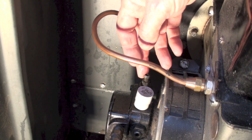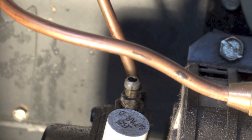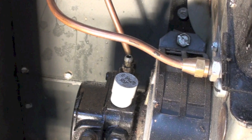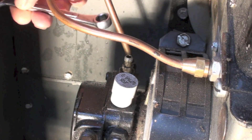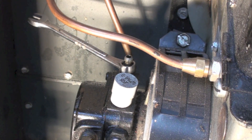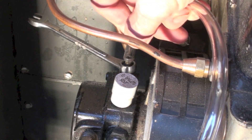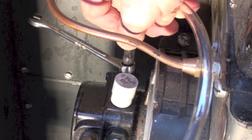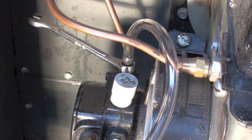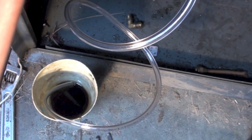This is your bleeder right here. When I go to bleed these things, what I like to do is take a 3/8 box-end wrench and place it over the bleeder right there. I like to use clear tube to put on these things — get your clear tube pushed over on it, and then put your tube into a bucket, a coffee can, or something like that. I've got it down there into that little cup.